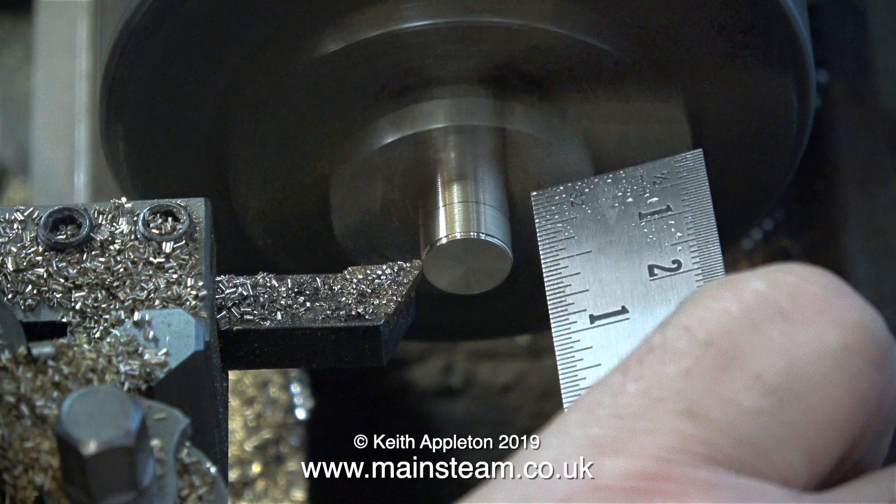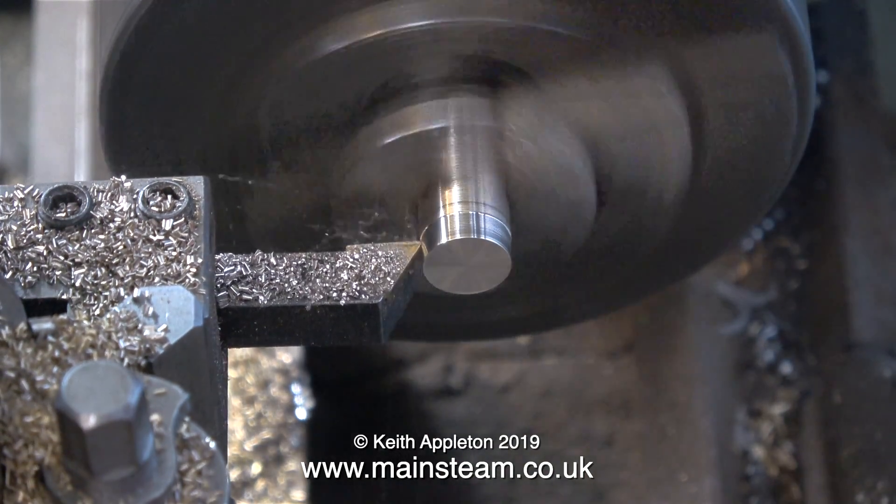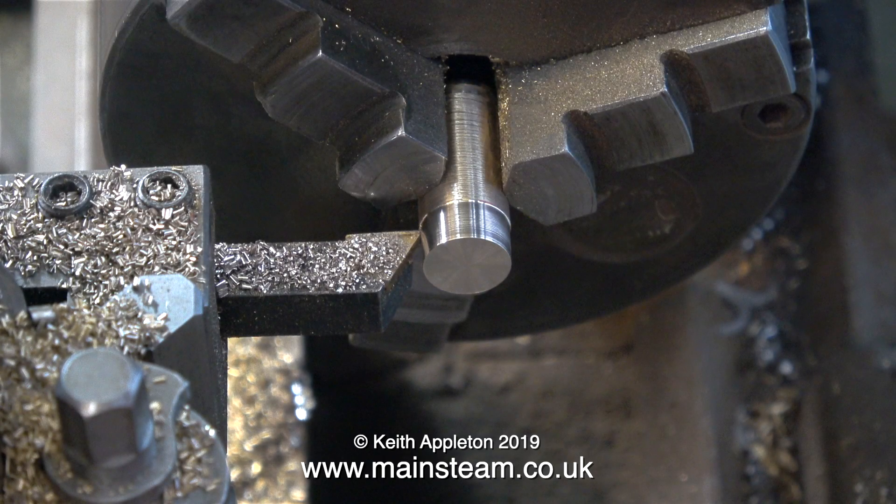A quick health and safety warning: while the lathe is still revolving, I'm using a ruler to mark a line on the work a quarter of an inch in. This is a terrible idea. I'm not saying you should do it this way — this is how I did it, but I don't recommend it. It's best to stop the lathe, then measure the distance and mark it with a felt tip pen. Measure twice and cut once.